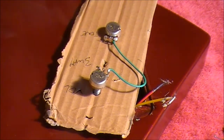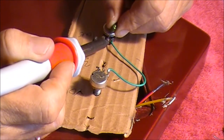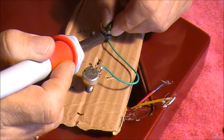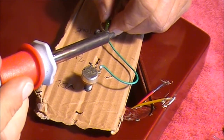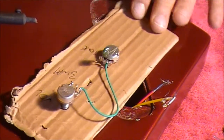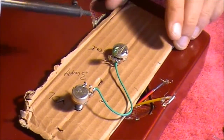I'll grab the capacitor with the short leg and put the short leg on the outside of that contact point. I'll hold the soldering iron there and that should melt the solder we've got on there, and then keep that in place. And there you go — hopefully you can see that. We've now got our capacitor by the short leg soldered onto the middle contact point on that tone pot.